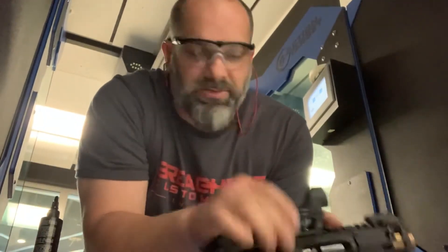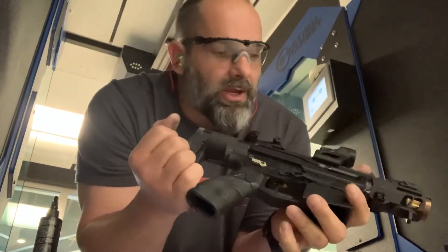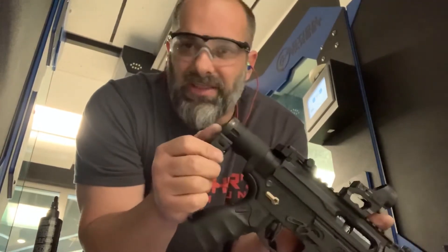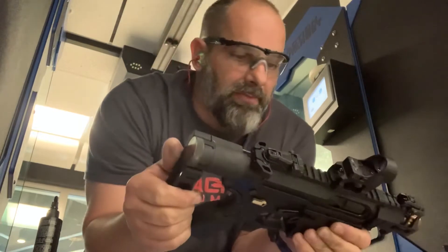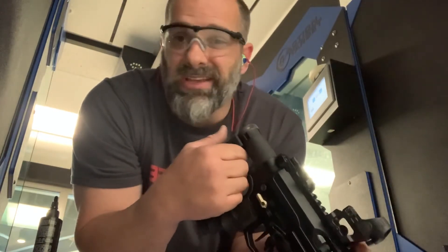All right guys, James of Breachers Customs again. This is that two inch barrel AR-9. Gonna run 30 rounds through it now. Ran 10 through it successfully — good to go. Just want to have you guys watch, and seeing is believing, right?